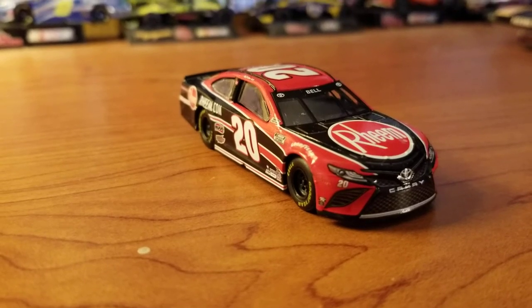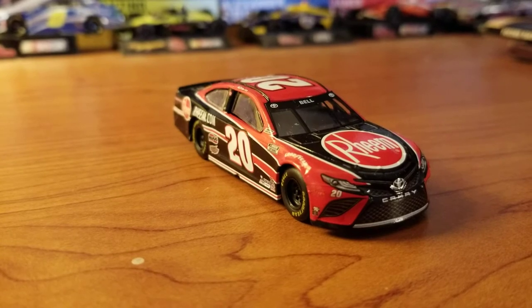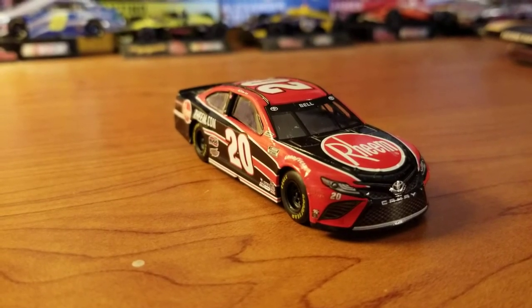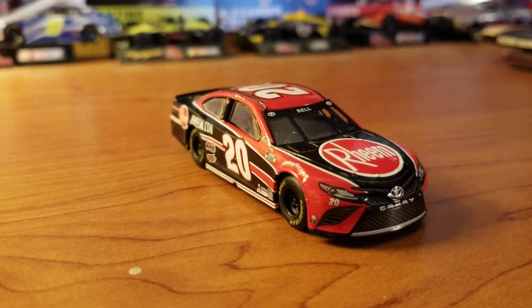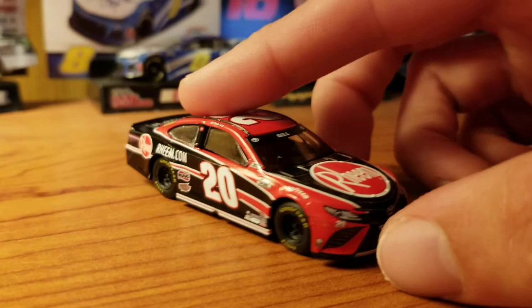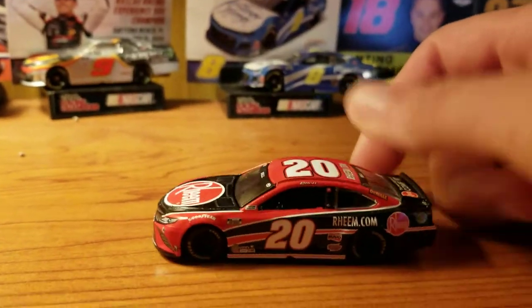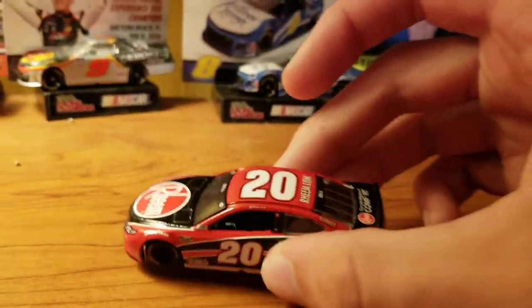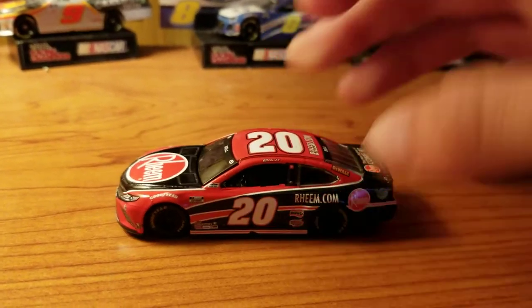Hey guys, welcome back to another diecast video. Today we have Christopher Bell's 2021 Rheem 1:64 scale diecast, and this is actually different. I don't know if you can tell immediately, but the tires may shine a little bit differently — they just look a little different. This is the brand new rubber tires and metal chassis, and it does feel slightly heavier, but just feels more quality.